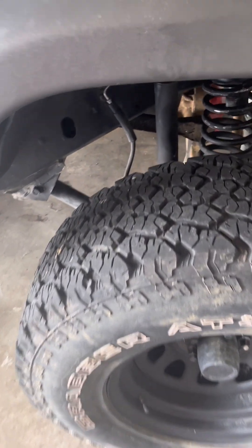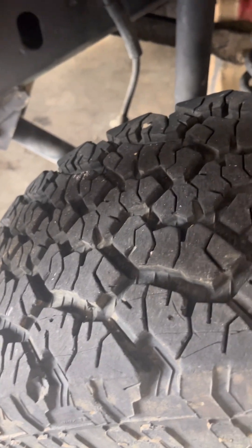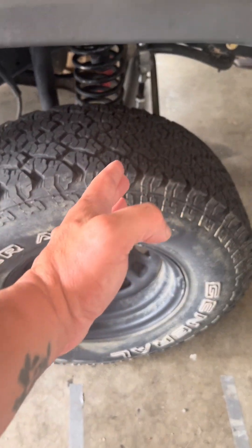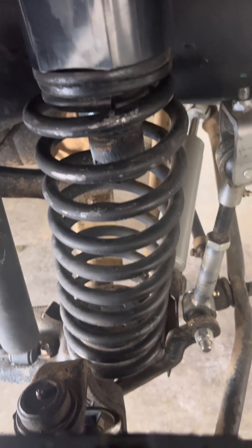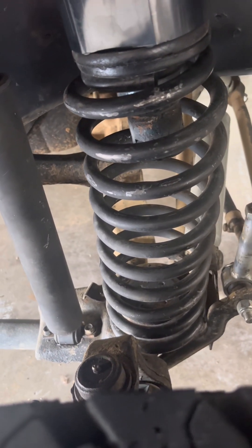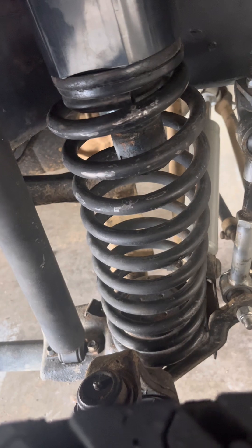What you do is put the lower control arm in there and adjust it out, so it actually pushes your front tire back to center and straightens up your spring. As you can see, it's not a horrible bow, but it definitely needs to be addressed.